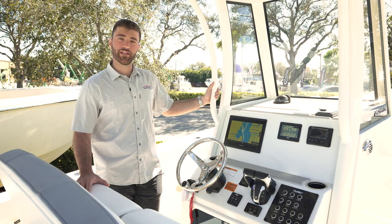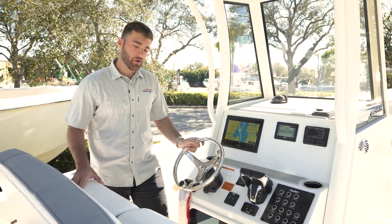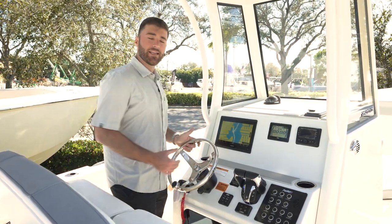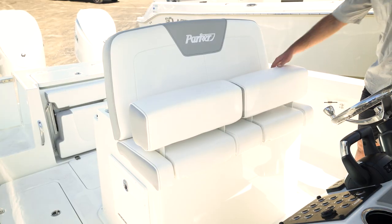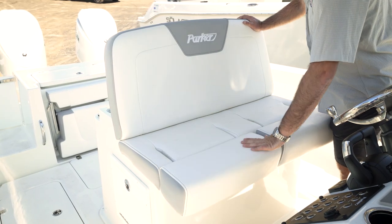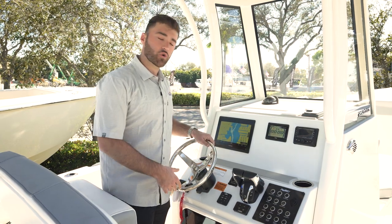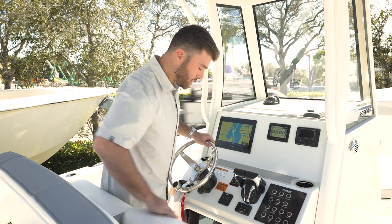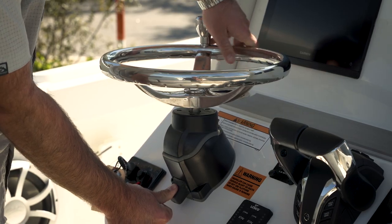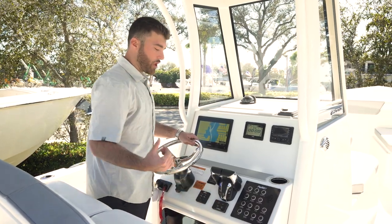Here at the helm of the Parker 26CC there are a lot of features to point out. Number one is the bolster-style seating — very comfortable, you're able to lean against the bolster or bring it down and sit against a very tall backrest giving you upper back support, which is great for longer runs offshore. You also have an adjustable steering wheel, easy access to your trim tab switches, and push-to-start for your Yamaha motors.